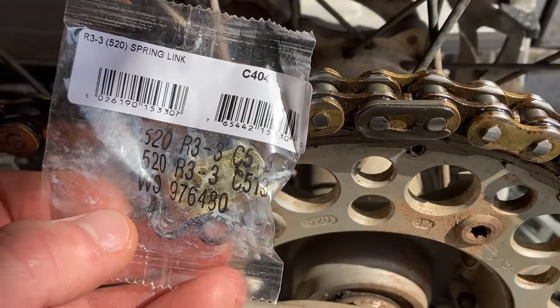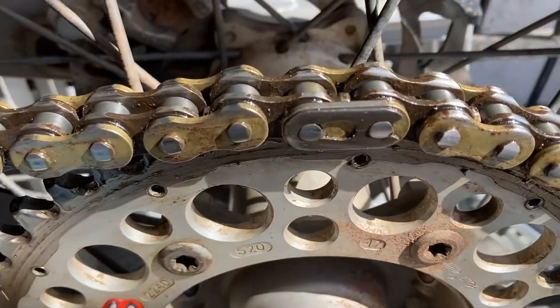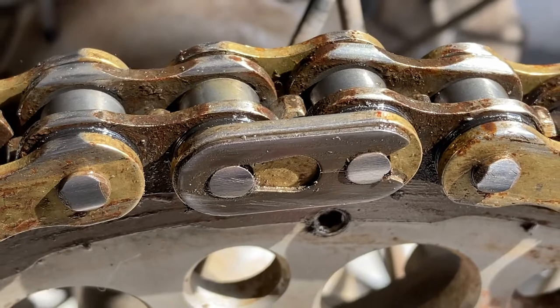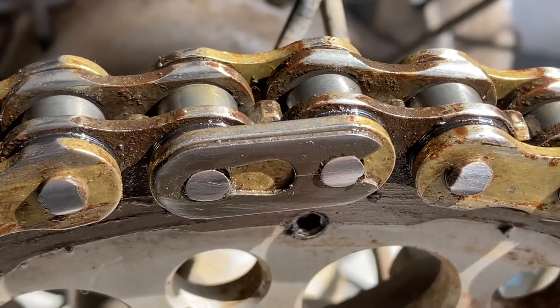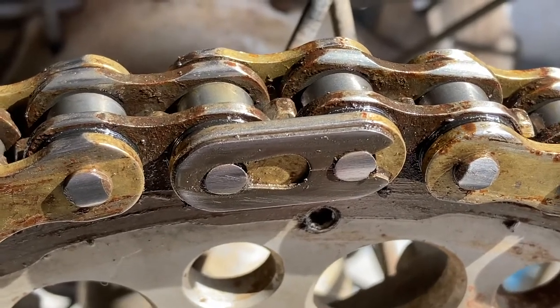Today's mission is a new link because the connections are worn down to pretty thin. There's a new clip in there from a different brand of chain. I figure that's time to get it replaced, it's worn down that thin.